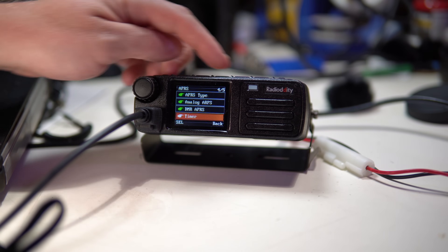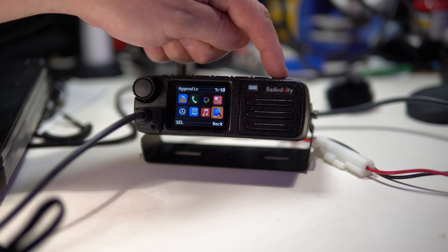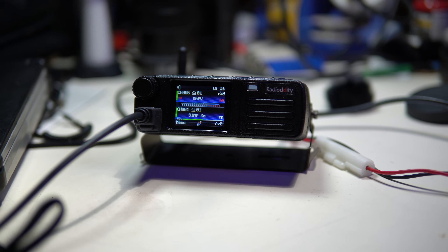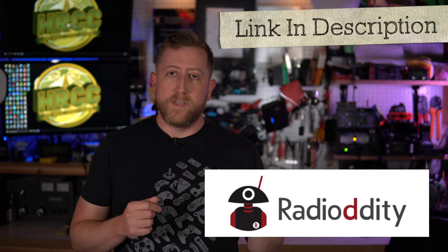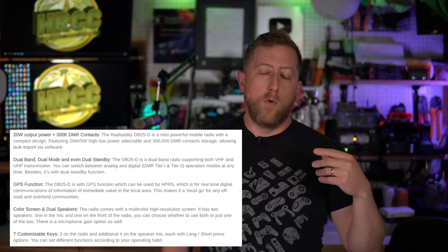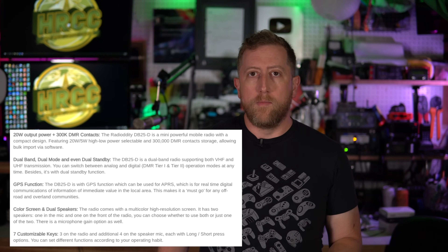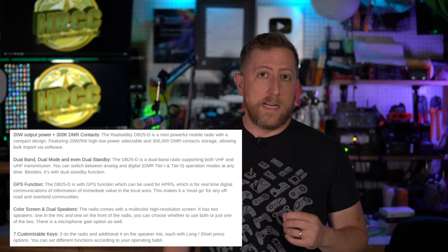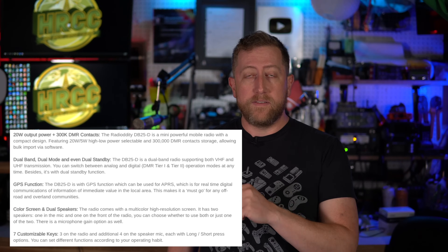After spending some time with the radio, I realized it is really only doing APRS beaconing right now, so consider the APRS functionality just APRS beaconing at this point. Right up top, want to say thank you to Radiodity for sending me this radio. It comes with 4,000 channels — analog, DMR, or simplex — and 300,000 DMR IDs from the DMR database. This specifically does DMR Tier 1 and Tier 2; Tier 2 is what you'll primarily use with amateur radio.